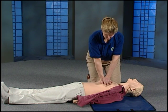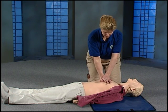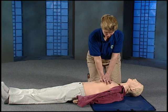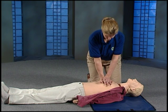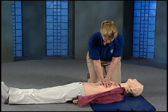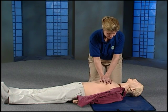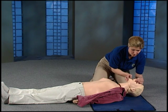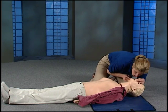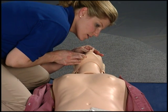Count 1 through 30 during compressions. Pinch the nose and lift the chin so the head bends back. Give two breaths. Make sure the chest goes up.